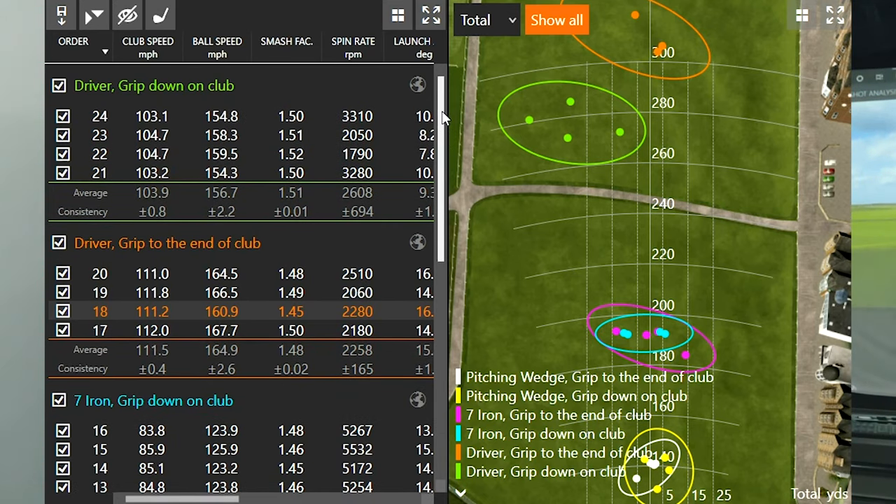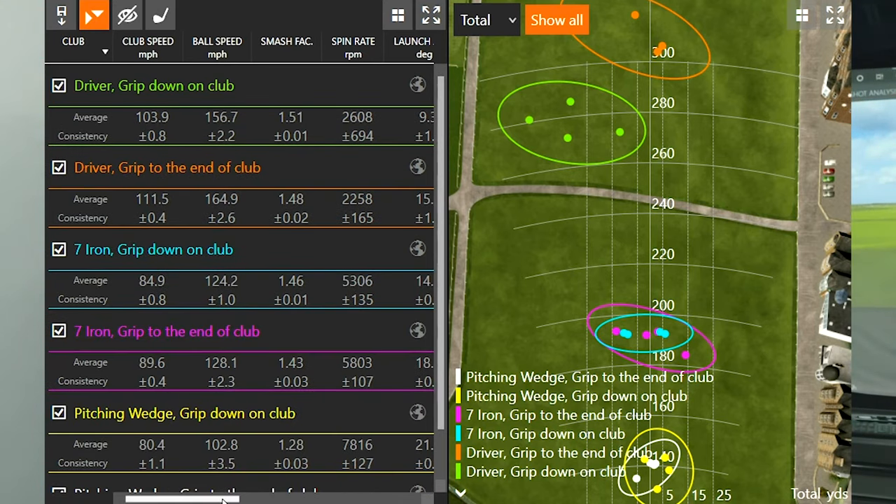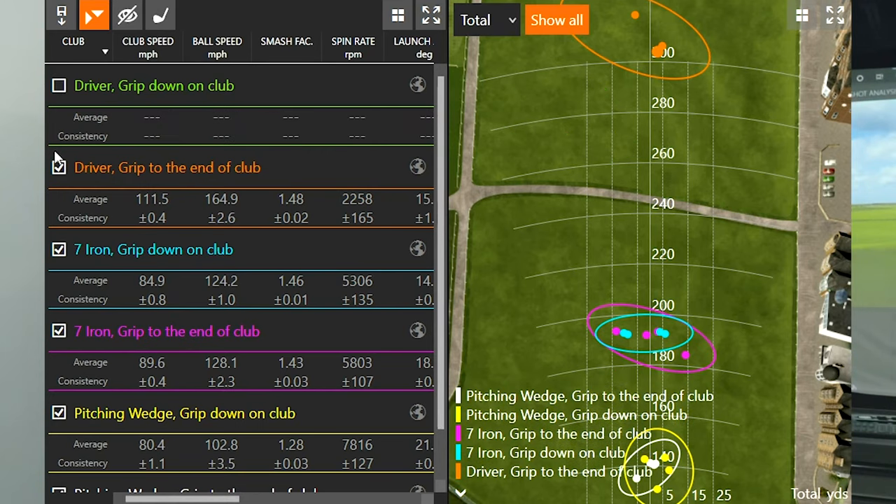Usually I'll say tee it high, let it fly, and trust the driver — hit it as far as you can. The biggest thing I noticed with the driver is that when we try to control it by gripping down, we lost quite a lot of distance. We lost club speed and distance. So let's move on to the 7-iron.